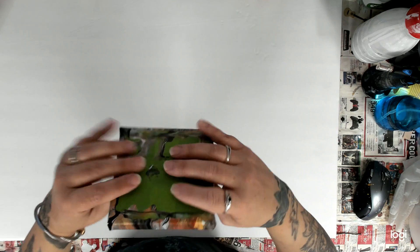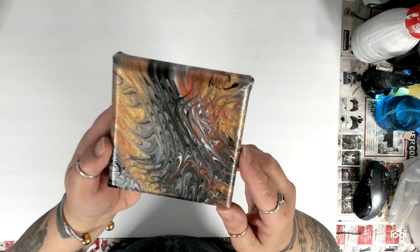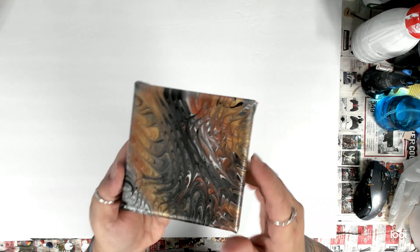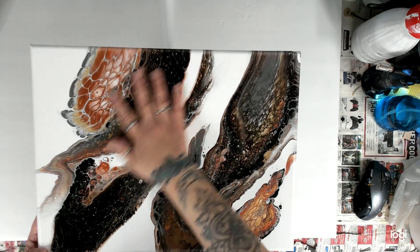These still have tape on them and stuff, so I'll be peeling that off here soon. He's kind of cool. There's another one with the same colors — this is a floating cup. I was doing these colors because I did it for somebody as a commission piece, but those are over there.